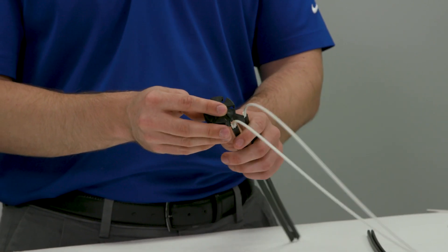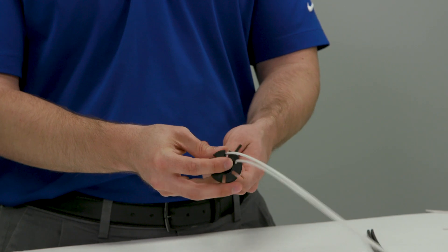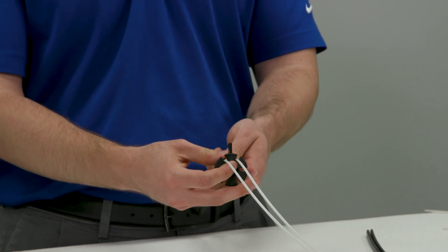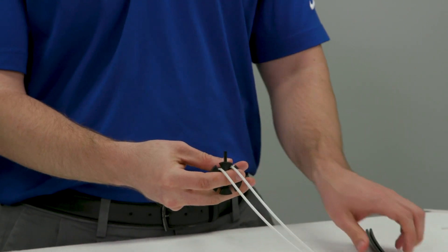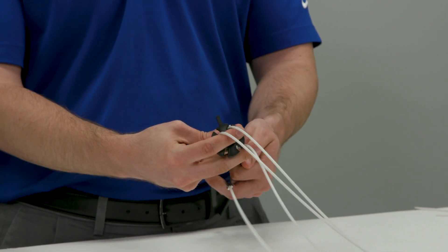Our first two cables will be installed into the slots closest to the leg. Next we will then install cables into the slots at the next steps from the leg.